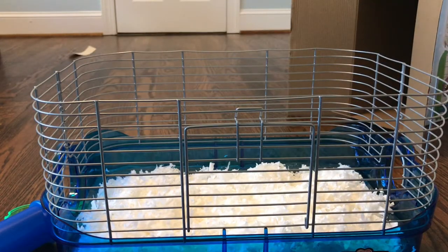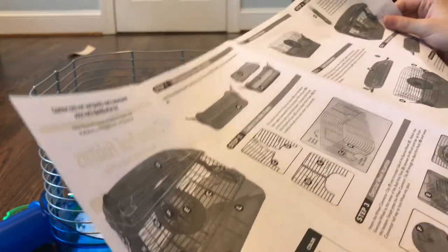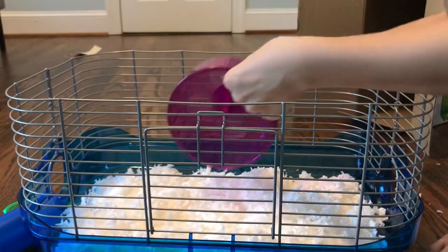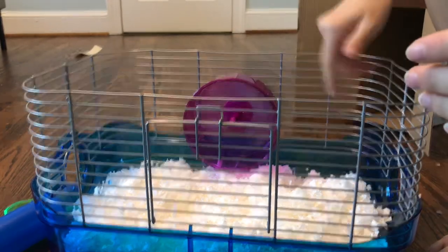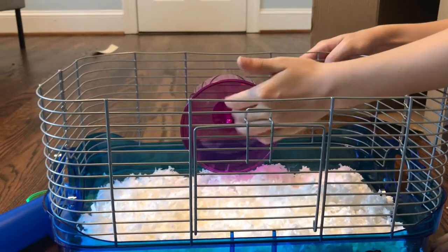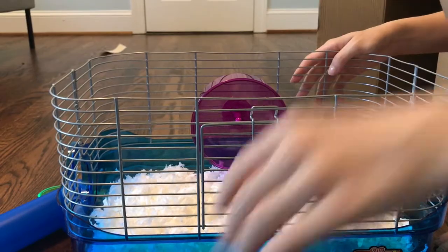Now I think I'm going to put the exercise wheel on. It's very, very tiny. The wheel is nice and silent though — I'm kind of surprised about that, because usually cheap wheels are very, very loud.